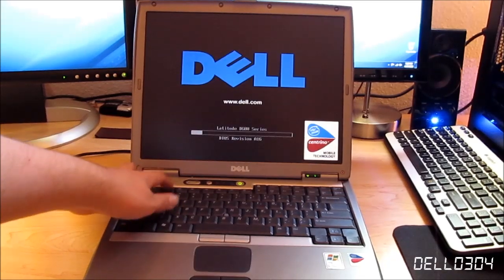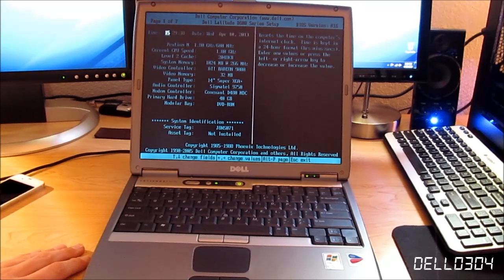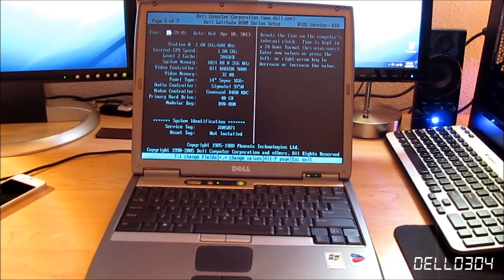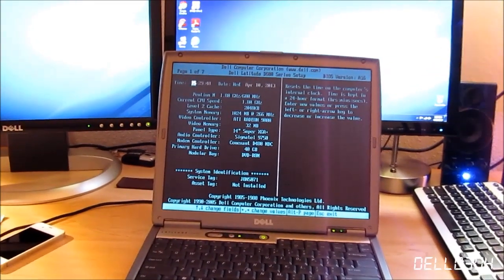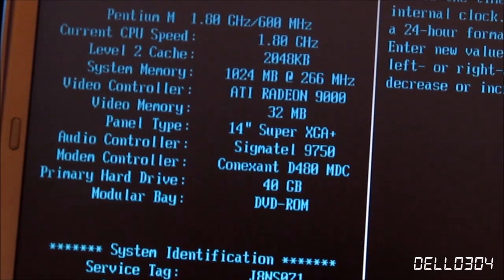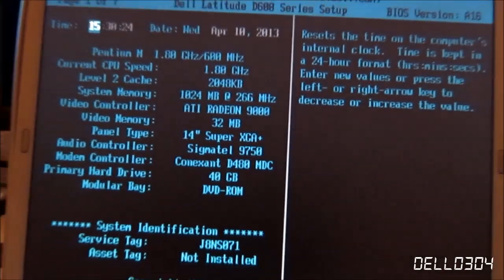Let's go ahead and enter the BIOS real quick just to show you. Here's the BIOS — just a basic BIOS where you can modify your boot order and all that good stuff. Looking in here, we have a 1.8 gigahertz Intel Pentium M with 2 megabytes of cache — that is an ongoing joke with my regular viewers. We have 1 gigabyte of RAM at 266 megahertz, a 32 megabyte ATI Radeon 9000 graphics card, a 14 inch SXGA Plus screen, and a 40 gigabyte hard drive.